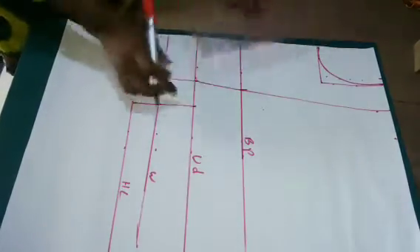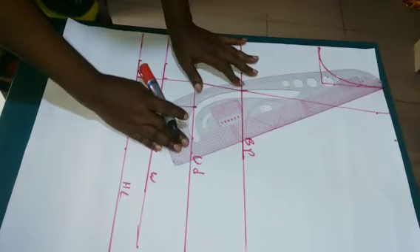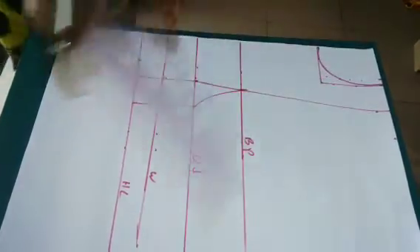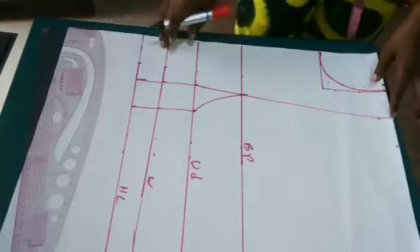I'll use my french curve to curve it out from the bust point — look at the way I place my french curve. I'll connect it to give it that curvy shape, but not too curvy. You can see how it looks now.